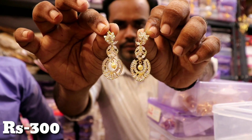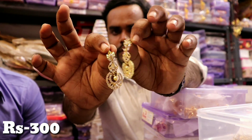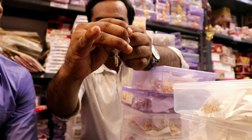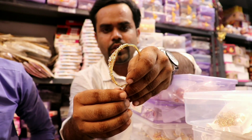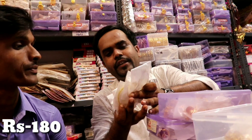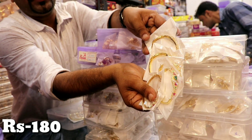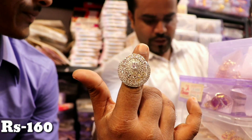Some items are priced at 500 to 600 rupees in the market; no customer will question the quality. This bracelet is also 300 rupees, adjustable. This adjustable bracelet is 180 rupees — it has a locking system here. You can lock it. It comes in LCD color, white color, and maroon green color. Stock items are available at 600 rupees. You can get a design for 600 rupees here.